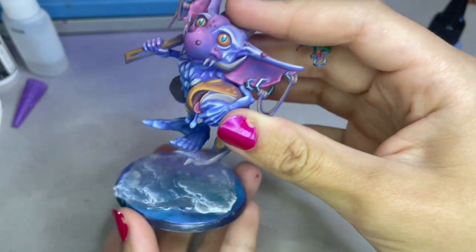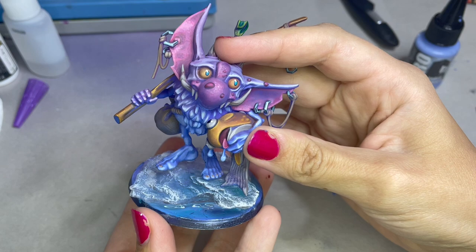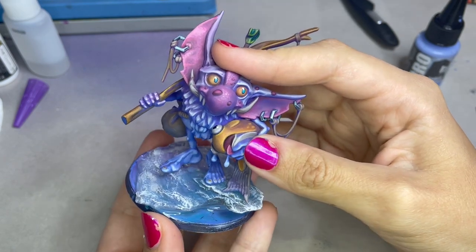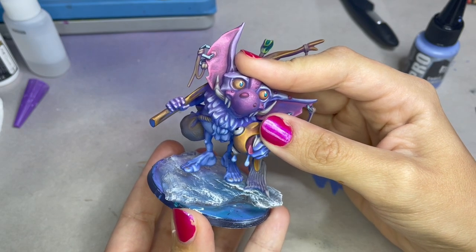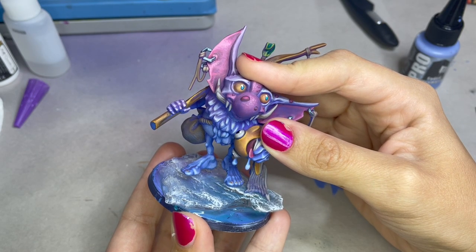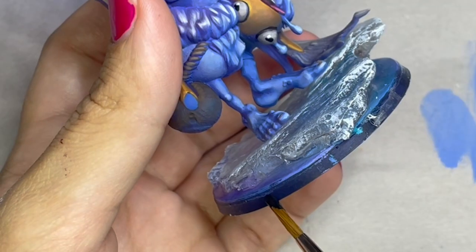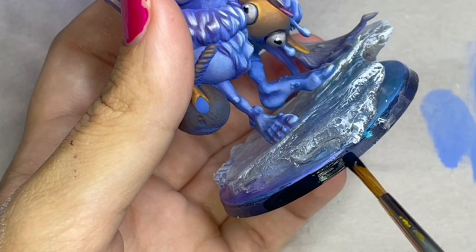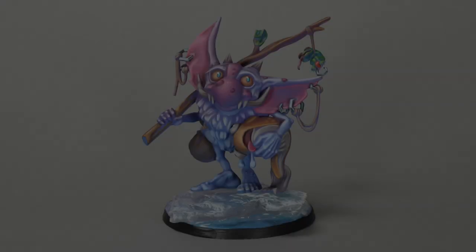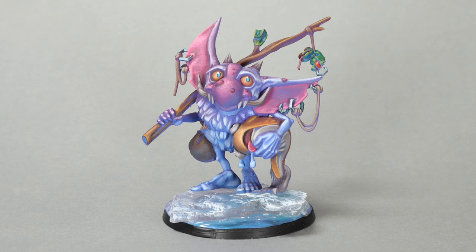Reuniting him with his base was such a happy and joyous moment, and I felt so incredibly fulfilled after finishing him. Overall I just enjoyed painting this model so much, and I want to thank Louise and her team for making such an incredible model. I'm so excited to see what other models will come out from Rascal Town — I definitely plan on painting all of them. As always, thank you guys so much for watching, and I will see you in the next video.